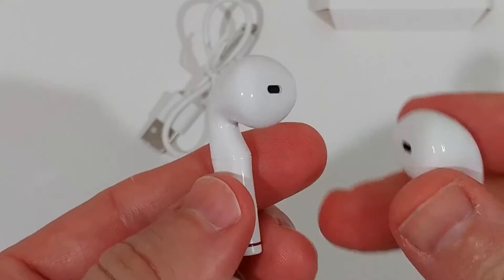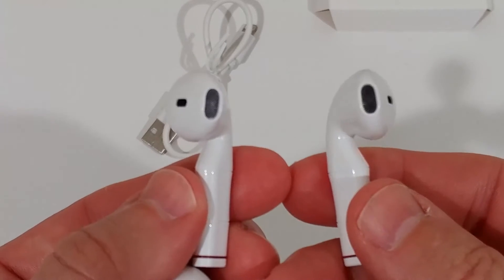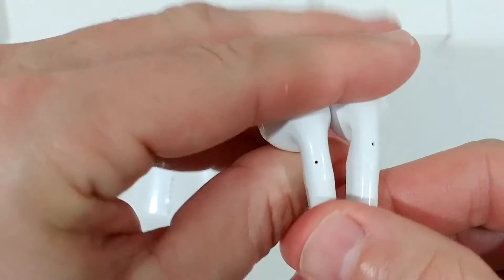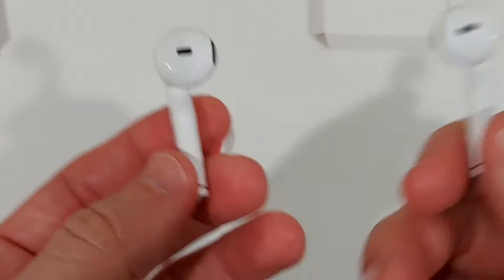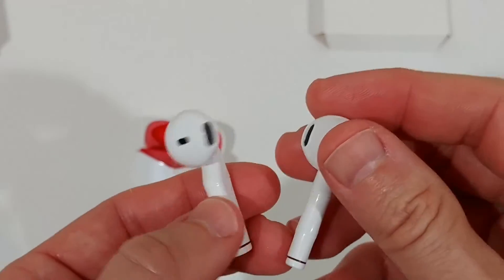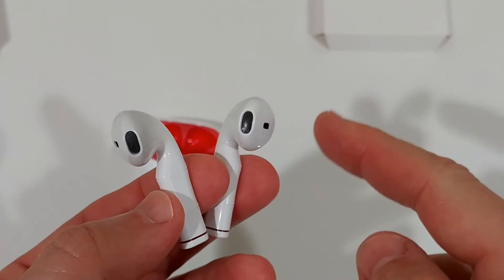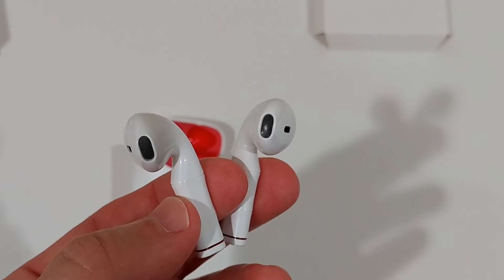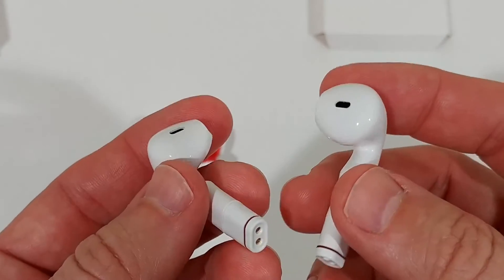Important events like connecting, disconnecting, and pairing are announced through the speaker. The announcements are a bit loud but very clear. The microphone — located in the two openings on the back — works pretty well. I'd say it's good for this price range. I recorded an audio test which I played back, and it's definitely at a decent level for phone calls and basic recording, though it's not a professional microphone.